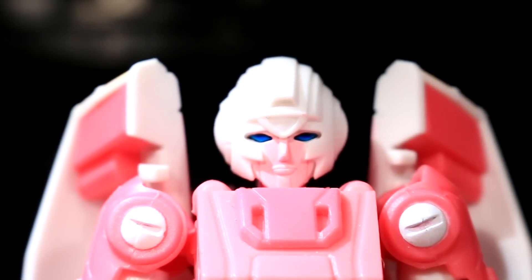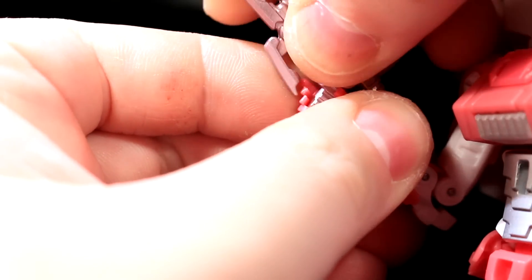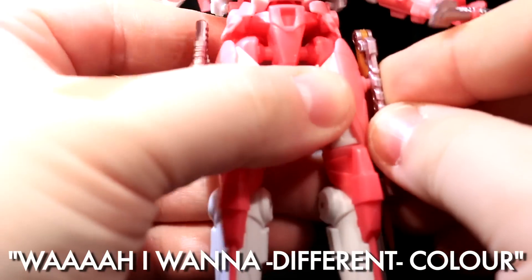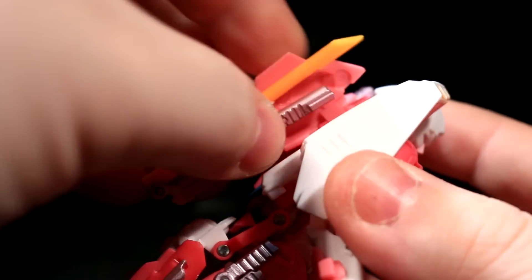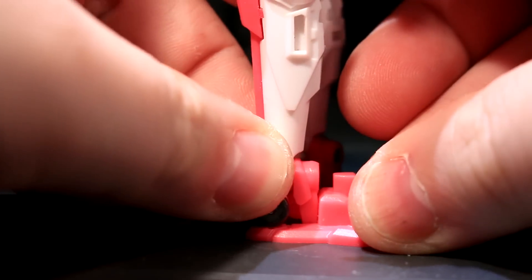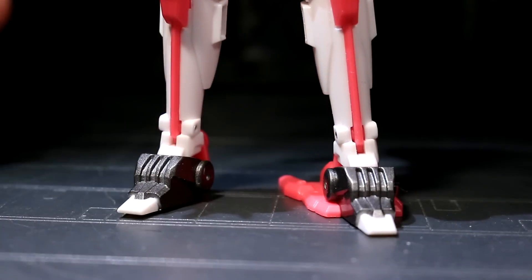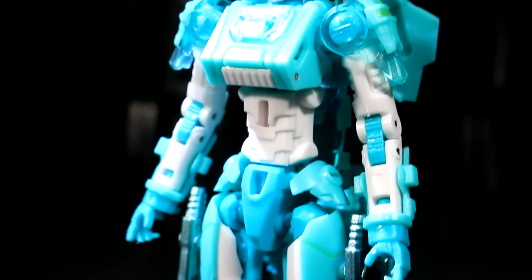Azalea gets back to homicidal IDW business with her weaponry, consisting of two guns and two swords. The weapons look pretty cool and fit in her hands quite well, though I kinda wish her blades were blue instead of orange. All of her accessories have peg holes to store on her thighs and slots to fit into her backpack, so you can customize her look. You can also use her vehicular hover stand as a heel brace on one of her feet, adding stability — and it doesn't really stick out that badly.